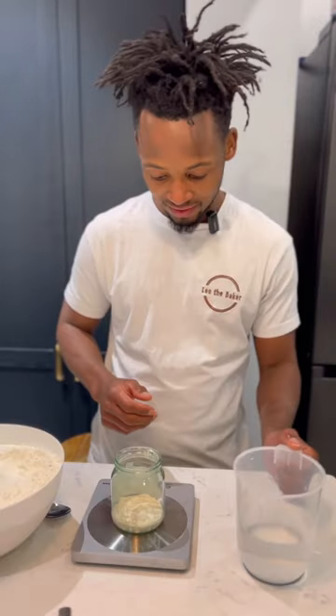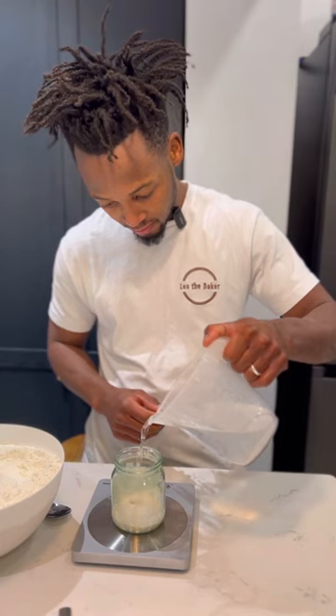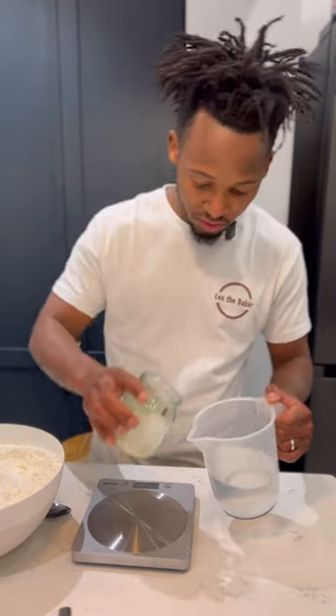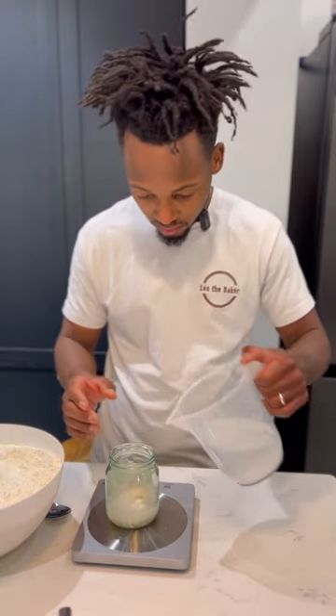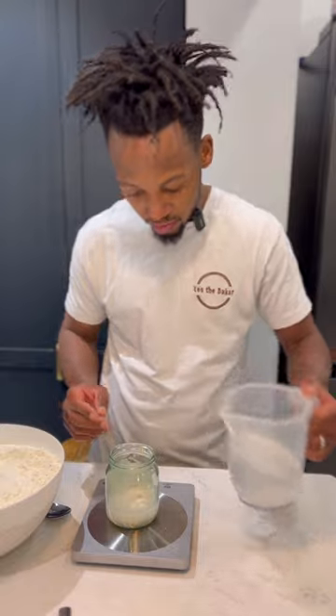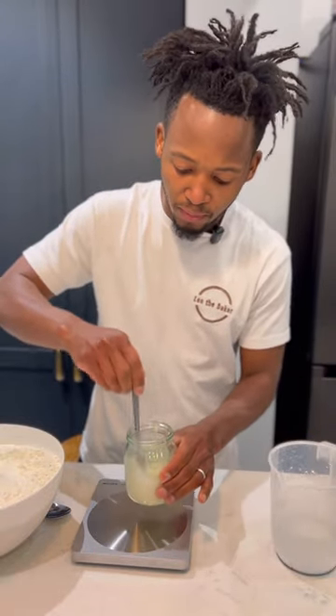First we need to feed the starter between 8 to 12 hours ahead. I fed the starter a day ahead, or 10 hours ahead before I needed to make the bread. The ratio of the starter was 1:1:1, which is 50 grams of starter, 50 grams of water, and 50 grams of flour. Mix it all together.